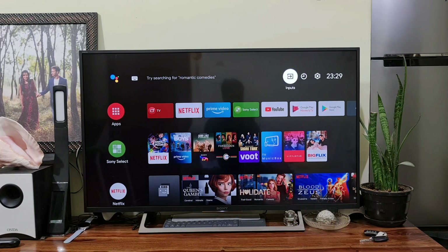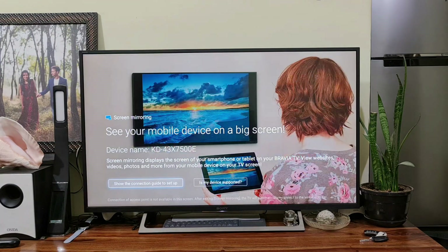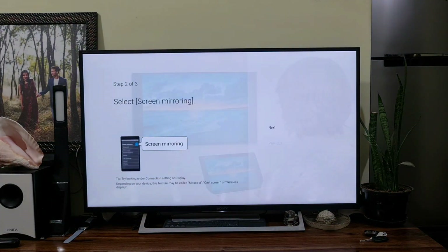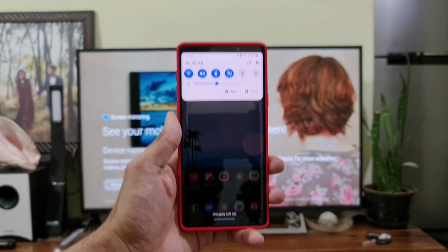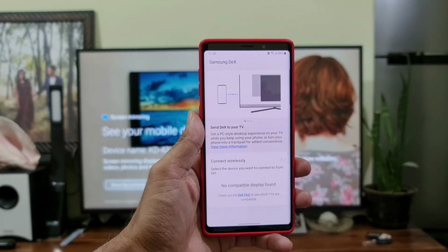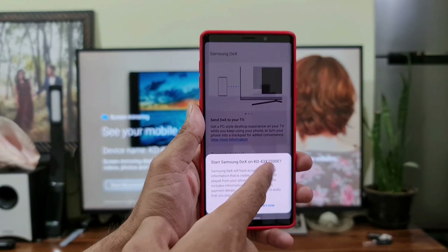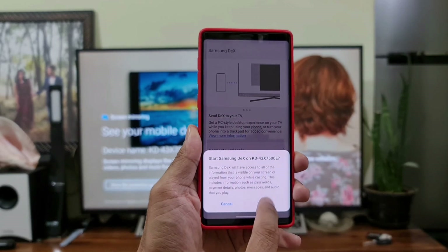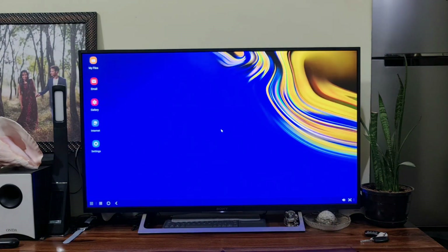Let's connect Samsung Wireless DEX on this TV and see how flawlessly it works. By default, Miracast will be turned on, but sometimes you might have issues connecting it. Go to the inputs, then screen mirroring option, show the connection guide to set up, hit next, and exit. Then go to the quick toggle on Galaxy Note 9, turn on the Samsung DEX toggle, and you will see the TV — it's showing model number KD43X7500E. Hit Start Now.